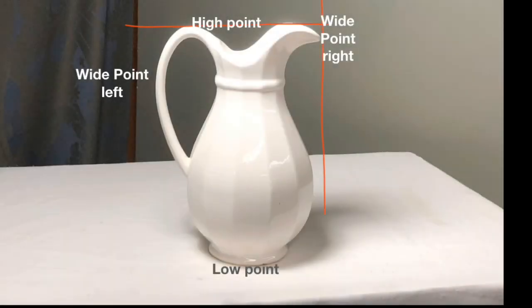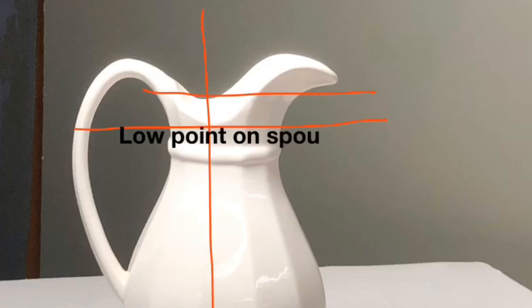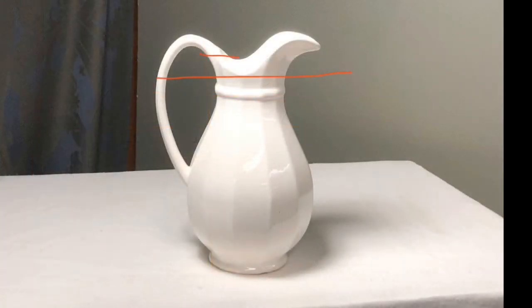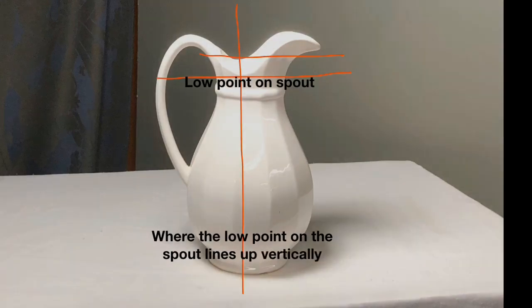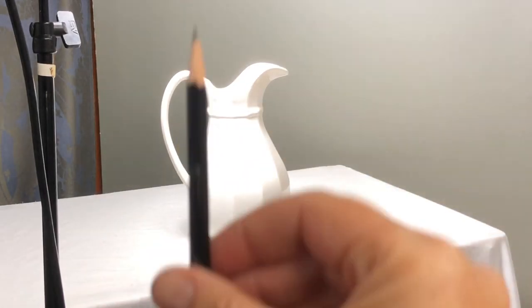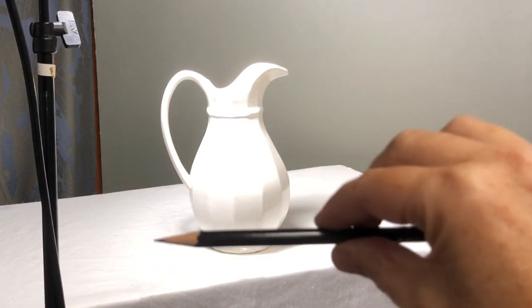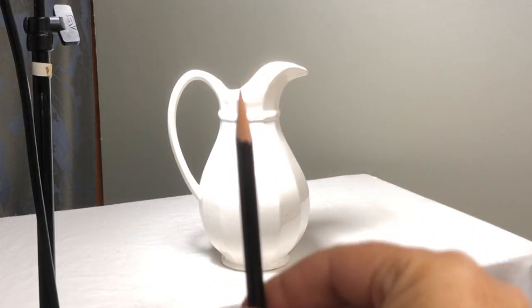Working from the largest shape, I draw red lines to show where the outside points line up on the picture. Once I have that, I can then compare smaller shapes the same way, like where the low point on the spout lines up vertically and horizontally with the rest of the picture — each time thinking high point, low point, and wide point, and how they line up. When you're drawing, you can use your pencil or brush to compare these points. Holding your pencil in front of you, it's easy to make vertical and horizontal comparisons.